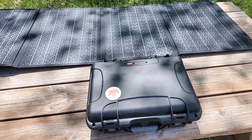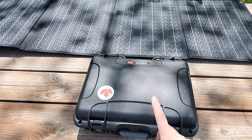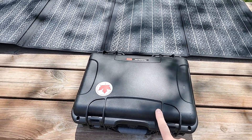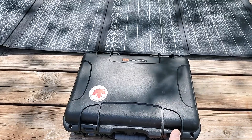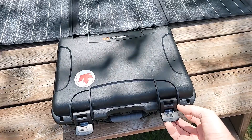A longtime follower of the channel, Dennis8060M, the battery man of Denco Batteries, sent this case in. We had been discussing a kind of different design. I'll get you some technical specs, but right now we're just going to take a look at the actual case itself.